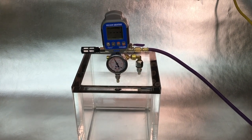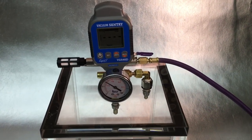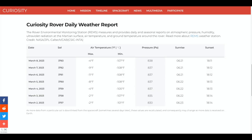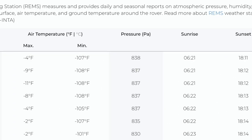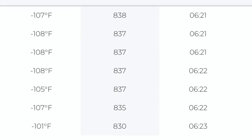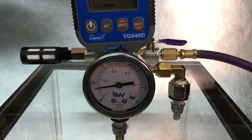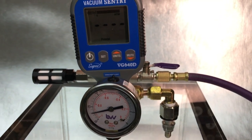This little vacuum chamber can be pumped down to Mars pressure, which is routinely measured by a weather station on both the Perseverance and Curiosity rovers. The small differences between the two are due to their elevation difference. 800 pascals is 8 millibars or 0.08 bar — just under 1% the pressure at Earth's sea level. This gauge measures the difference between the pressure inside and outside the chamber: 0 when the pump is off, and about minus 0.992 bar at Mars pressure.